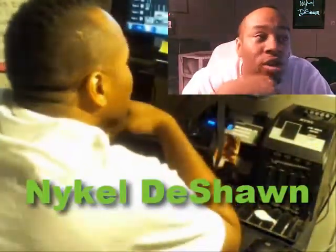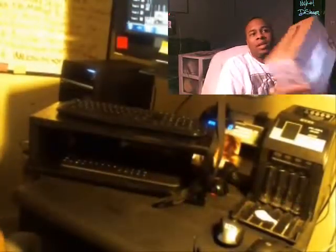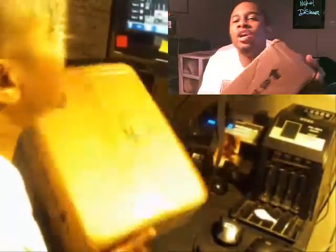Welcome to another episode of Unboxing Nikel. On this episode we're gonna be tackling this big boy right here.